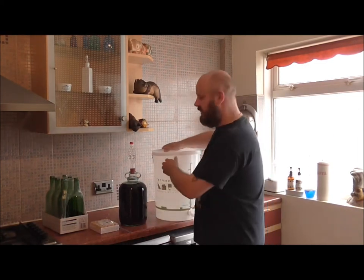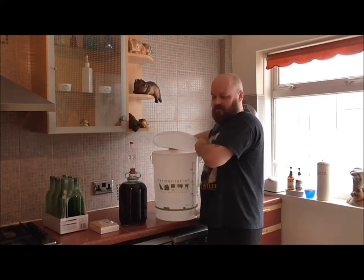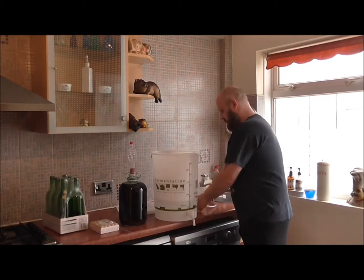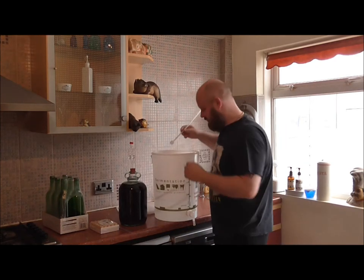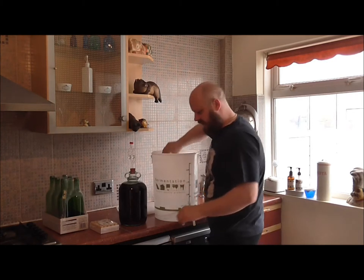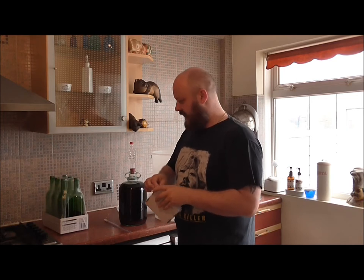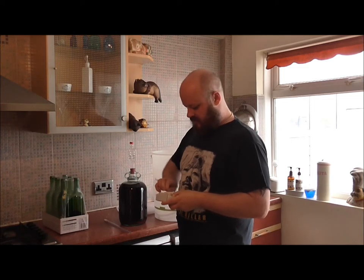Let's crack on and get this done. I've got some Star San starter, so let's put that in there. Let's put our wine siphon hose in and push that down. We've got a brand new pack of corks here from Wilkinson's. Hopefully we'll be getting six bottles of wine out of this.